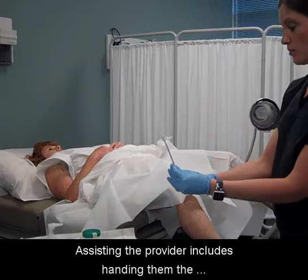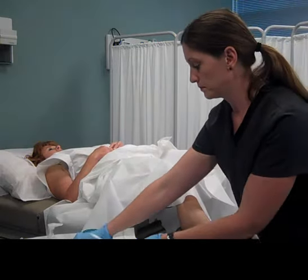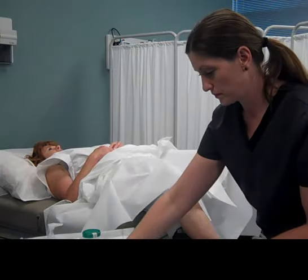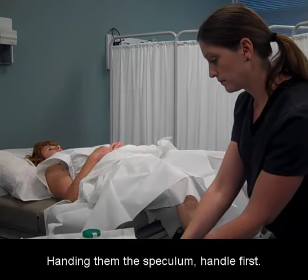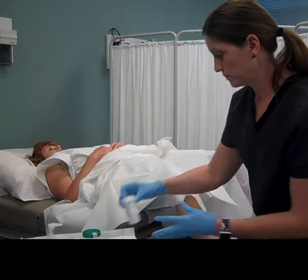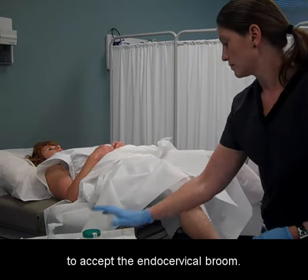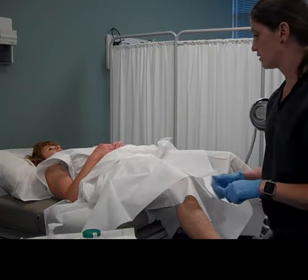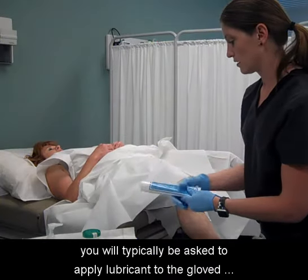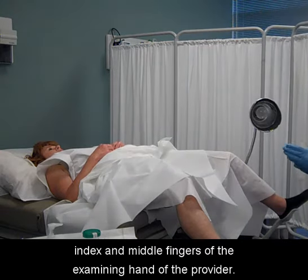Assisting the provider includes handing them the endocervical broom, handle first, and handing them the speculum handle first. Open the labeled specimen bottle and be ready to accept the endocervical broom. Although every provider is different, you will typically be asked to apply lubricant to the gloved index and middle fingers of the examining hand of the provider.